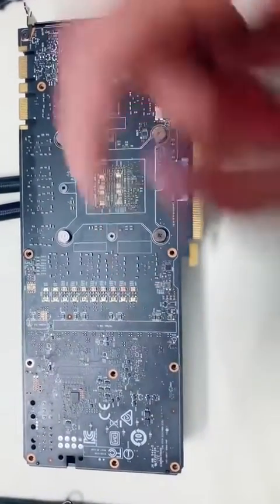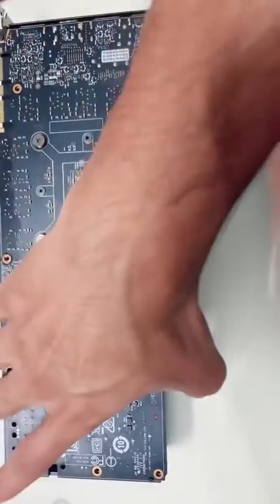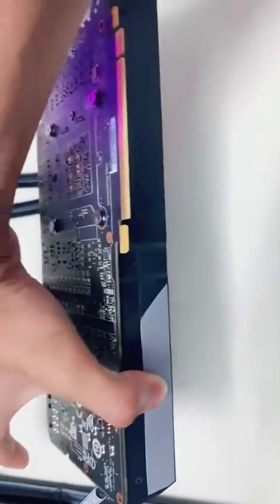Now we're going to take the shroud off on the other side. The screws are all along the side here — they're all really tiny. Store them in a safe place.